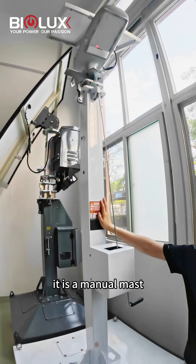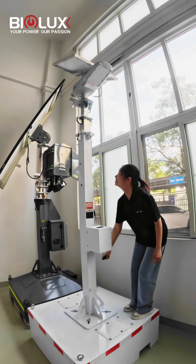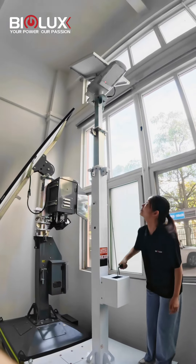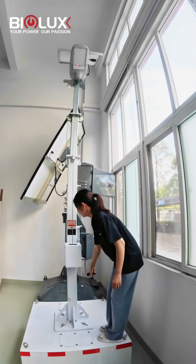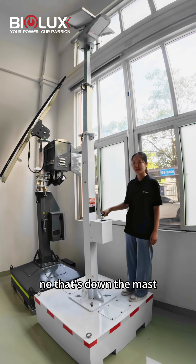It is a manual mast. Let me show you. Now let's demonstrate the mast.